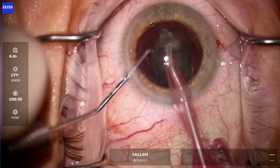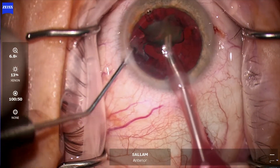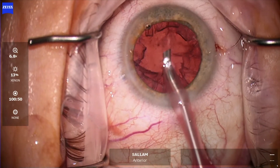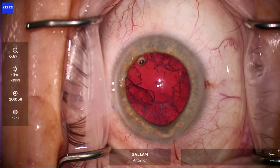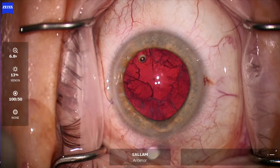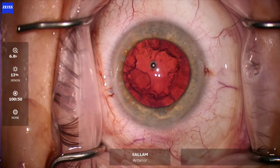Now it's getting easier. For the last quadrant, I always look at the amount of leakage from the side port — that will all stop when I take the second instrument out. The last quadrant I like to work single-handed. The iris here is thinking of prolapsing but it did not.